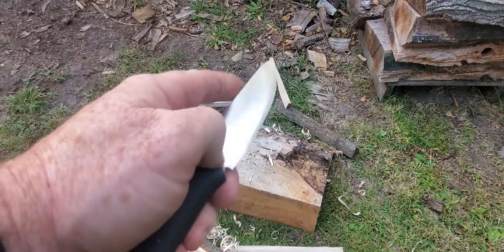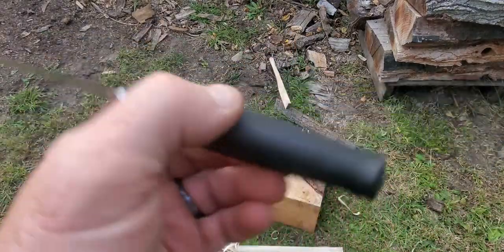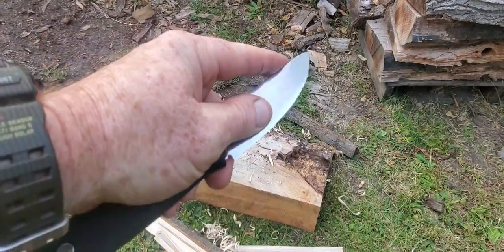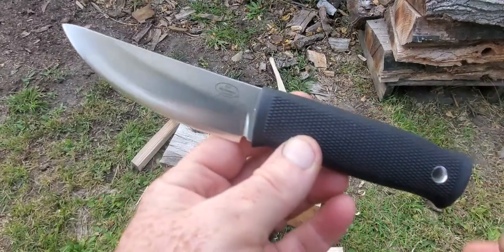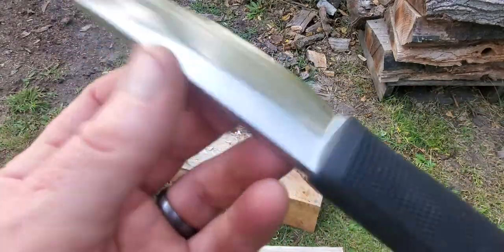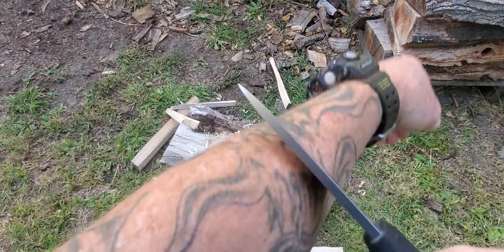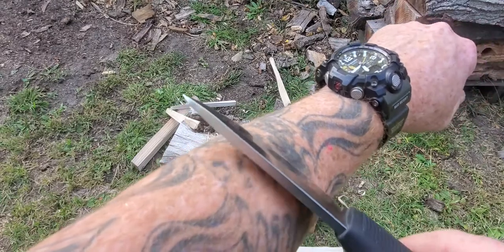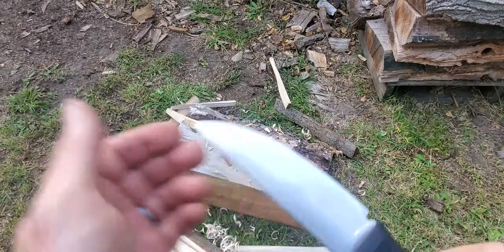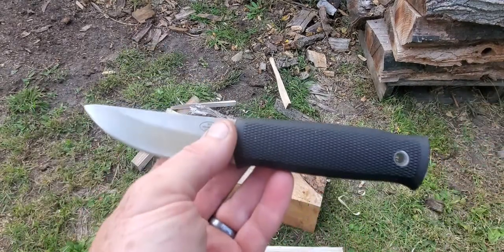I can't wait to test this in the field. My 11-year-old got a six-point this year and I didn't have this yet, so I'm really excited to try it. It should work really good for that. The edge came really sharp — not frighteningly so, but it's really sharp. You can see it's shaving sharp even after playing with it. A lot of factory knives you get and you have to mess with the edge, but nope — this came really good.